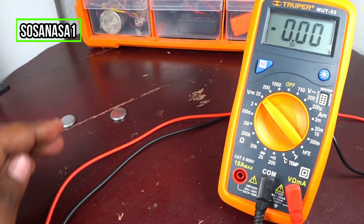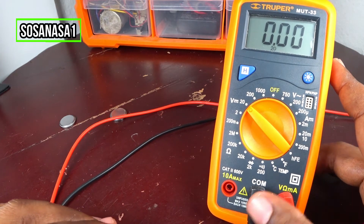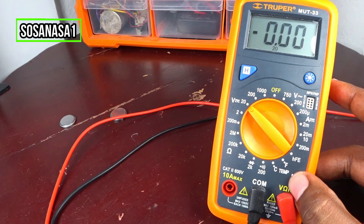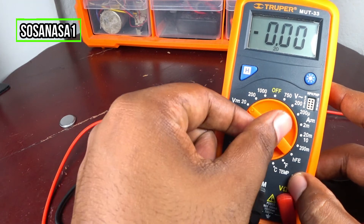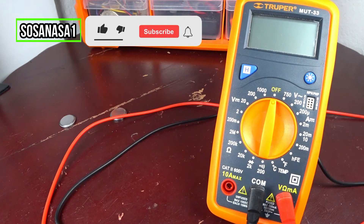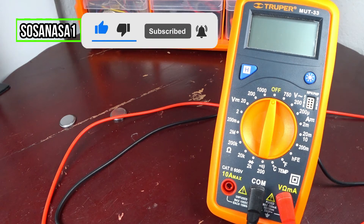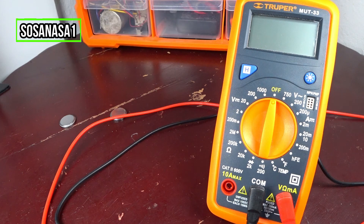If you need a digital multimeter like this to do this kind of test, you can buy this digital multimeter with the link that is in the description of this video. Subscribe to our channel, SOSA NASA 1 in English, here on YouTube. Share this video, give me a like, and thank you for watching. See you next time.